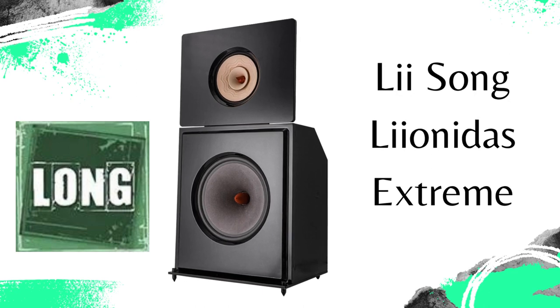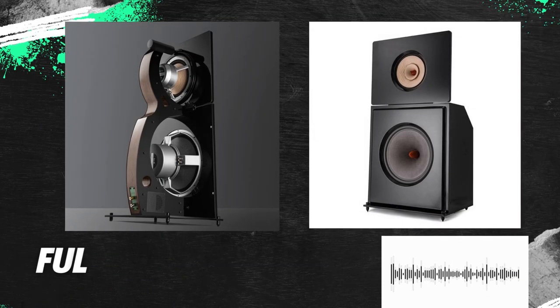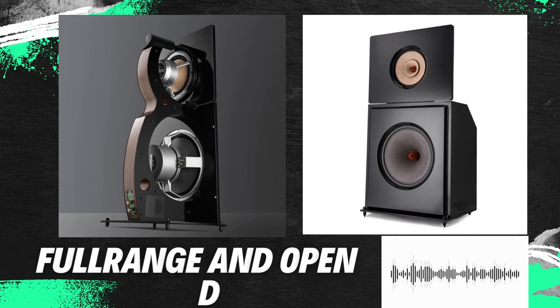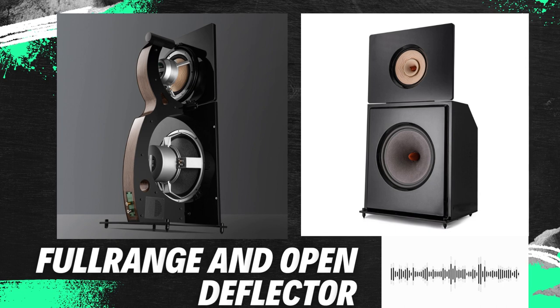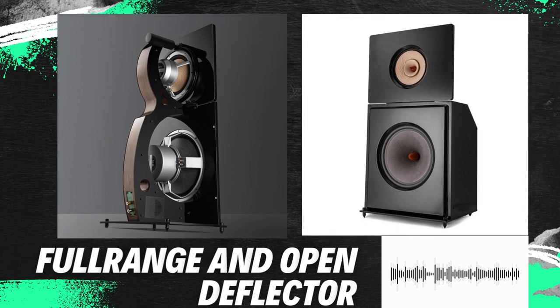The Leonidas Extreme's structure combines two types of principles: broadband sound radiation and open baffle. Combining the two is not an easy or unusual task, because getting down to the lower ranges with a wideband loudspeaker is not easy, especially without a soundboard, funnel, reflex opening, or TL system.